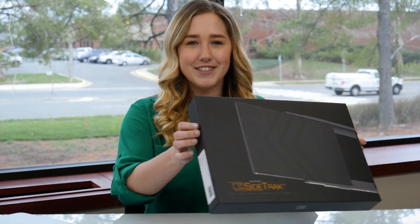Hi everyone! I just wanted to show you how to set up your new sidetrack. The first thing you're going to want to do is check compatibility. Grab your laptop and install the free DisplayLink driver to your computer.